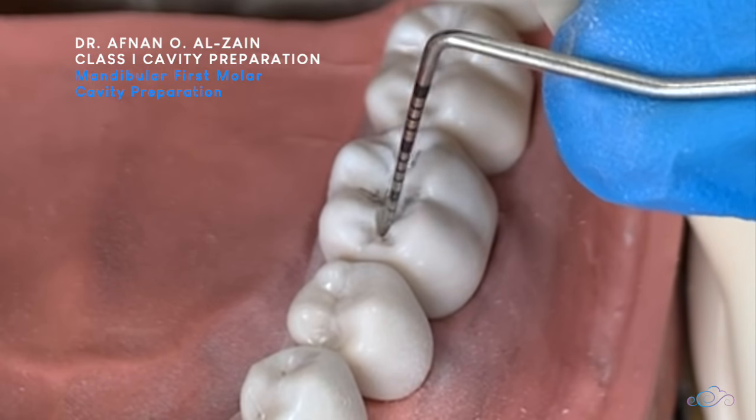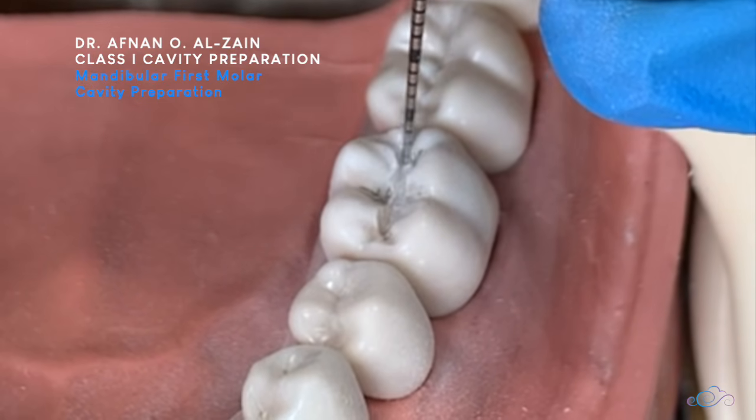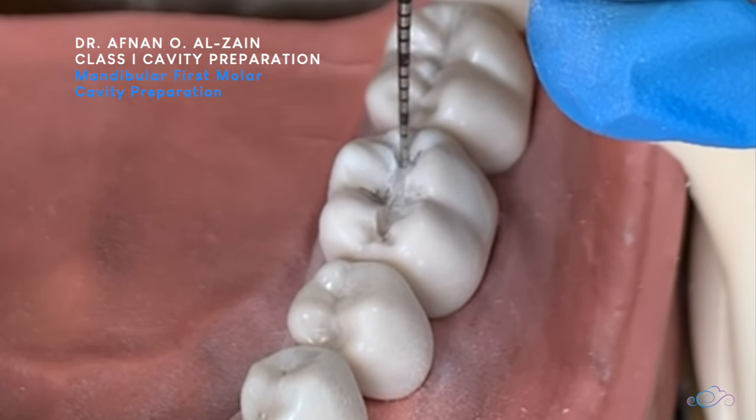With the surface margin, it is approximately 1.5 mm here. We'll go a little deeper on the distal side.